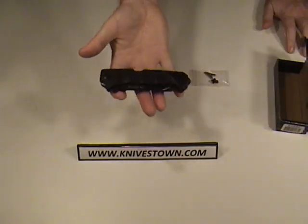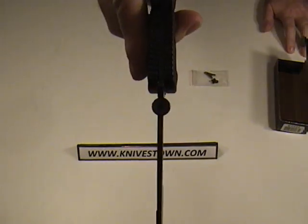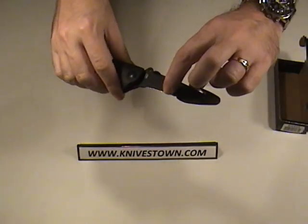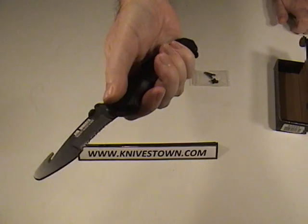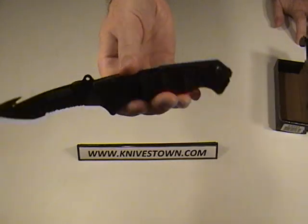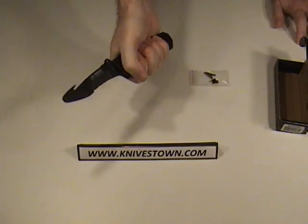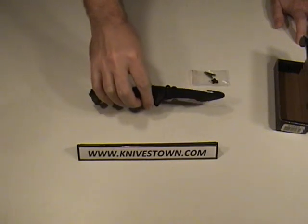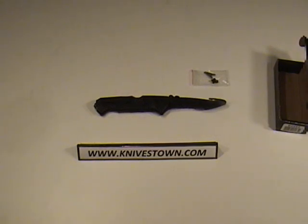That is a well thought out knife. You've got a good steel blade, a thumb disc for opening it, a seatbelt cutter, incredible serrations, a glass breaker, a tension wrench, and a little pen disguise if you'd like. Good gripping and scalloping, a fiberglass reinforced nylon handle that's almost indestructible, and a good sturdy lock. That's a great kit. Thanks a lot — I'll see you again.